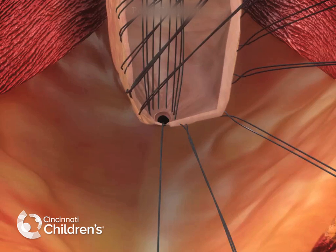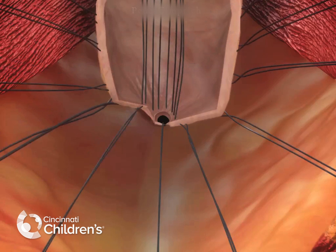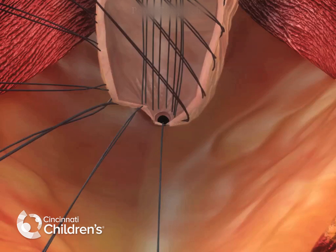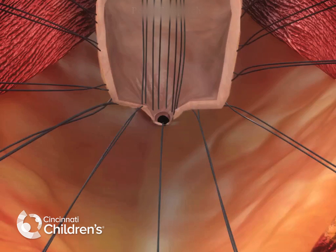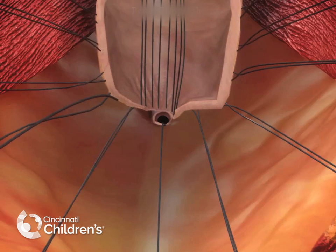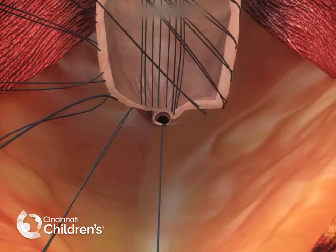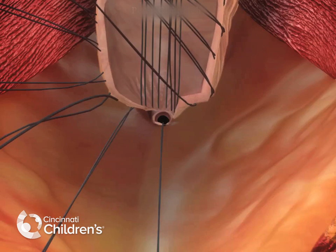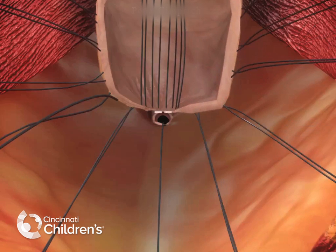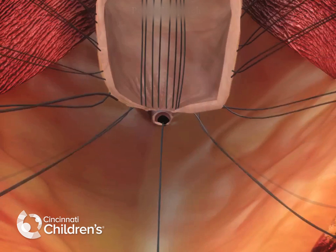We begin dissecting first laterally, and then on the anterior aspect. Here we've divided the fistula in a submucosal plane between the previously placed traction stitches and the fistula opening, and now continuing to perform the dissection in small increments to create two walls where there currently is only one.